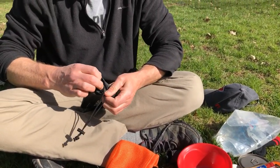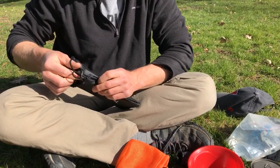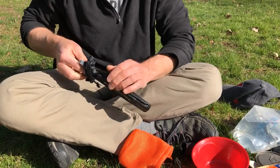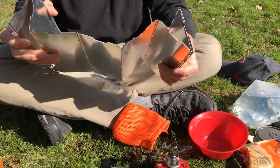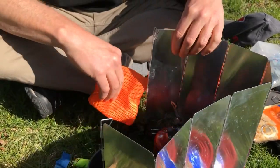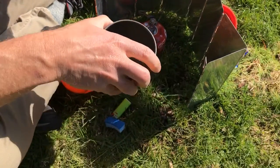It's almost always windy when you're cooking outdoors, so you'll need some kind of windscreen to block the wind. That will decrease the amount of fuel you use — that's the key reason you've got a windshield. I'm going to set that up so you can see how it would work and then take it away when we cook.